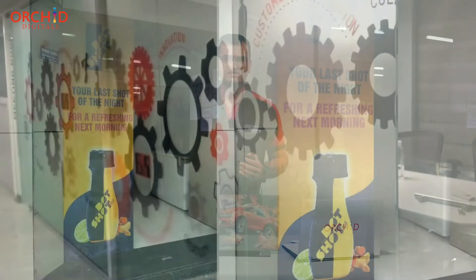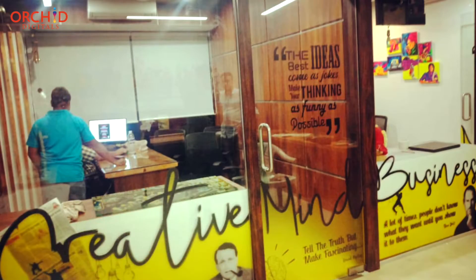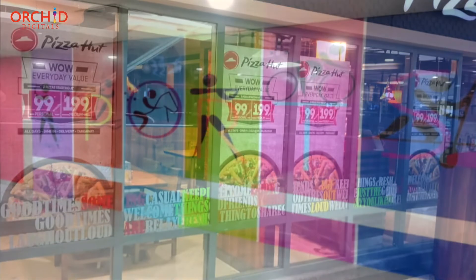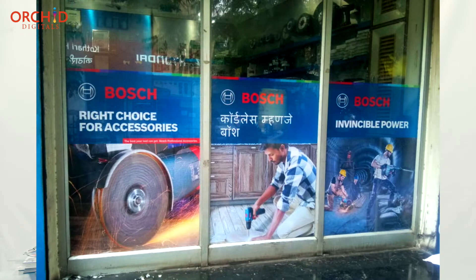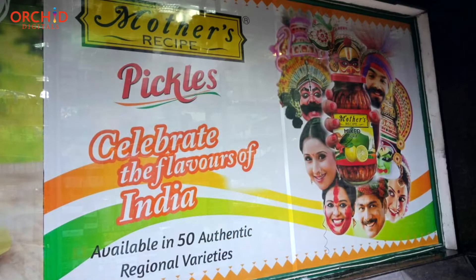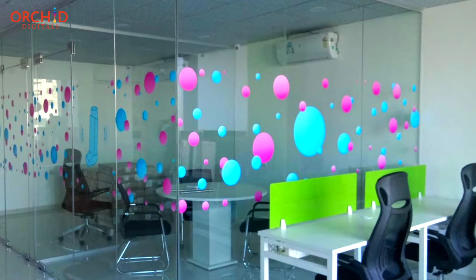If you look at any office or any commercial space, the vertical glass partitions in that space provide a lot of scope for branding. We can put in your company logos, your corporate colors, your mission and vision statements, and just about anything on those glass partitions — to communicate your content to your clients and to beautify your office interiors.